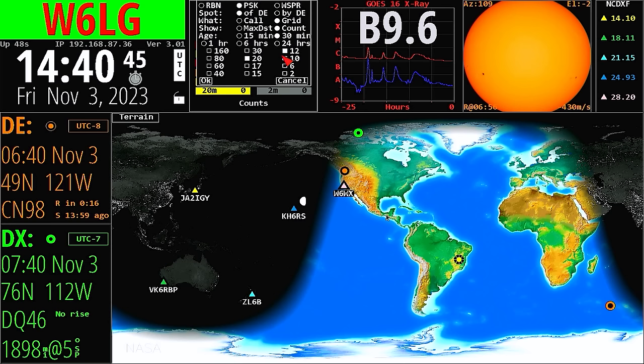The question that comes up is: show the age of the spots. I'm going to stick with 30 minutes because that seems to work the best. Grid not from me, but of DE by DE of DE. I'll select PSK and then click OK.